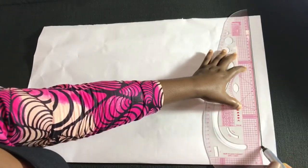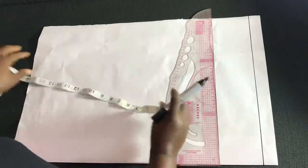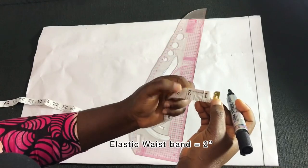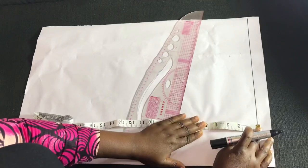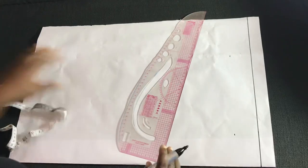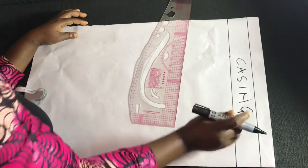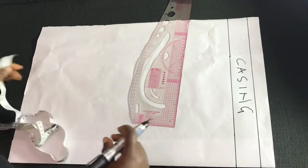The first thing I did was to create a start line. On this start line I'll measure two inches down to create the band for the shorts. That two inches will be the casing for the elastic. Go ahead and measure that two inches down from the start line and connect the dot to create the elastic casing. I'll write 'casing' here to indicate where the elastic would be.